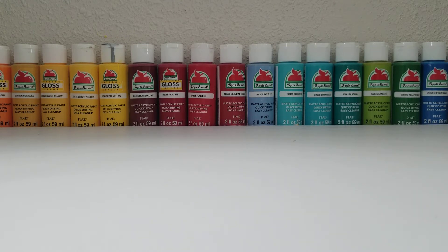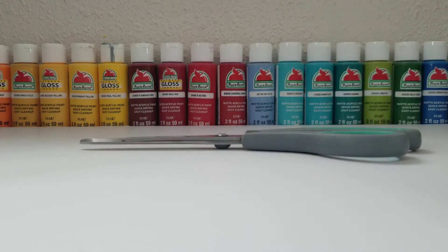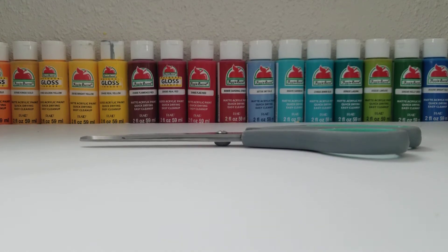The next thing you will need are just some wire cutters or some scissors. I'm just using scissors, but if you have wire cutters I would recommend using those. You will need some sort of cutting tool because you will be cutting plastic.